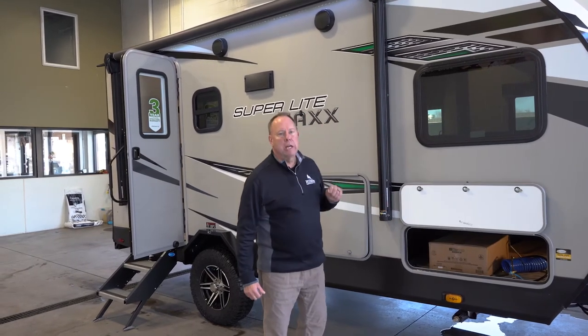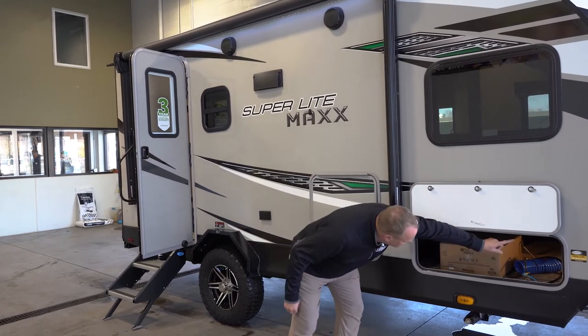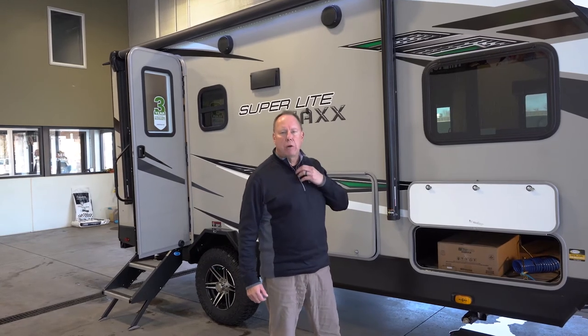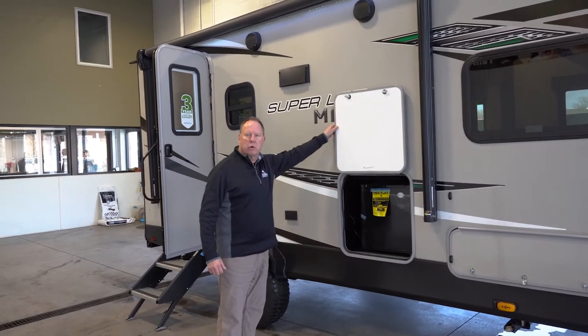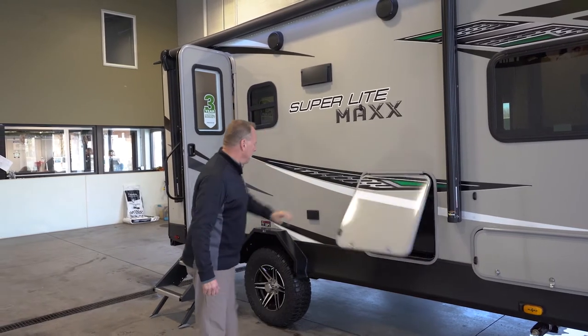This unit also has a 190-watt solar panel on the roof with a 30-amp controller. The 30-amp controller is actually inside this compartment and that's going to trickle charge your battery if you're out hiking for the day with the sun shining. There's also a little beverage fridge in here, which is kind of nice.